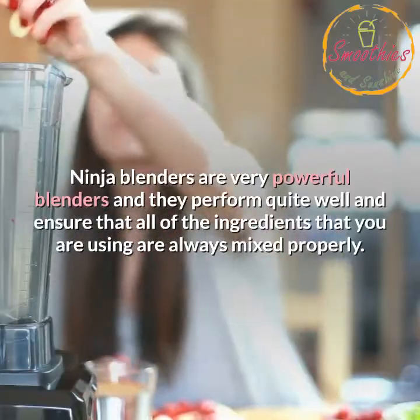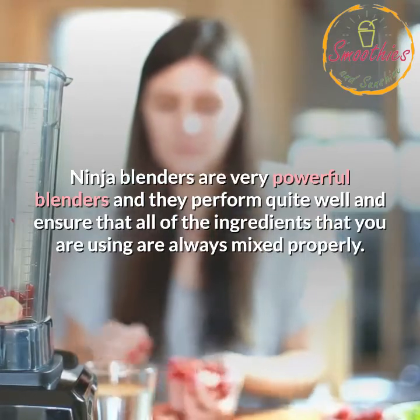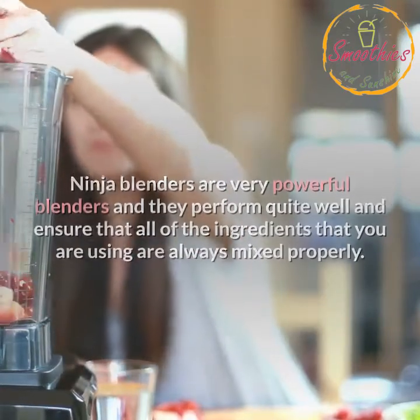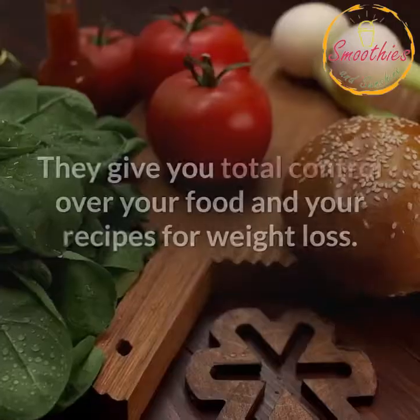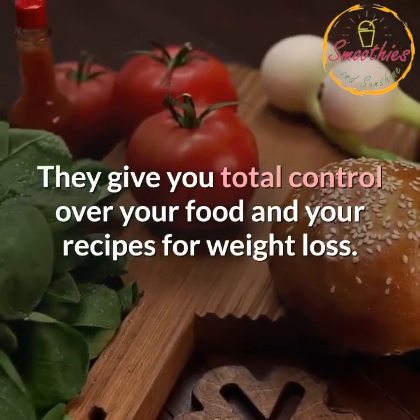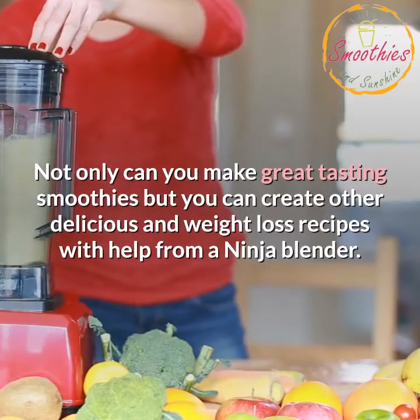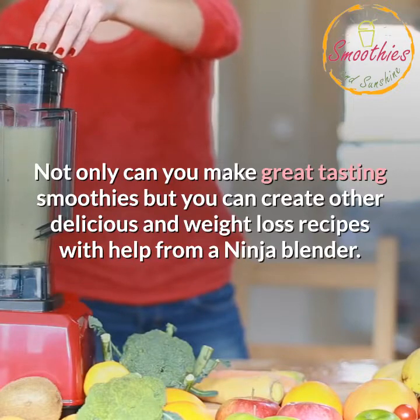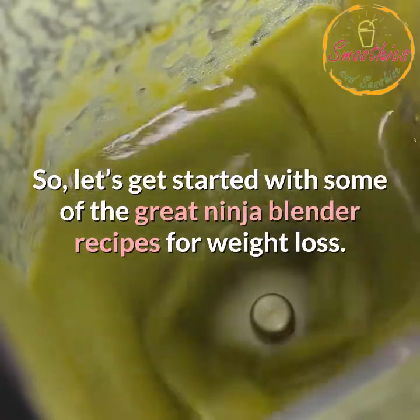Ninja Blenders are very powerful blenders and they perform quite well, ensuring that all of the ingredients you are using are always mixed properly. These blenders help you crush ice, blend, puree, and help you control the processing of your food the way that you want it processed. They give you total control over your food and your recipes for weight loss. Not only can you make great tasting smoothies but you can create other delicious weight loss recipes with help from a Ninja Blender. So let's get started with some of the great Ninja Blender recipes for weight loss.